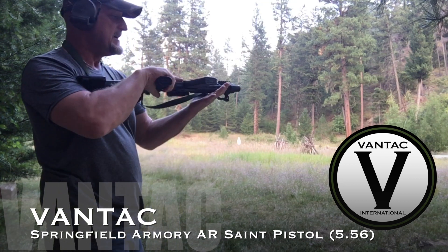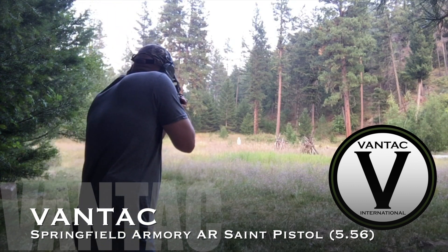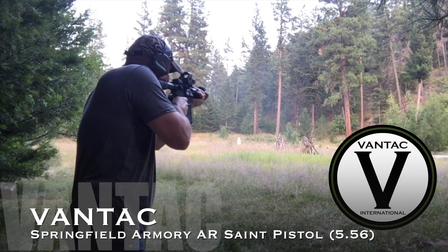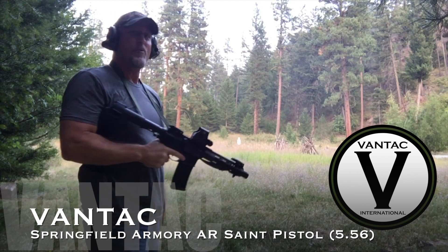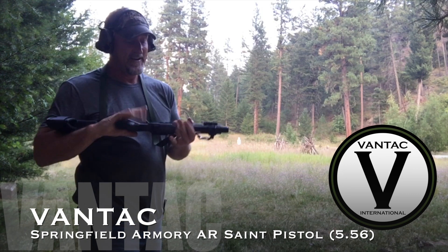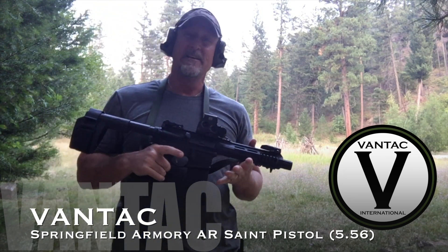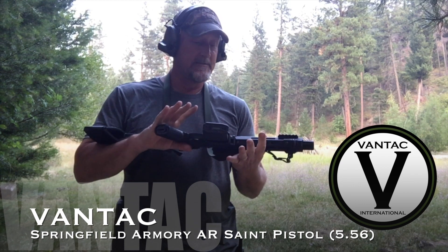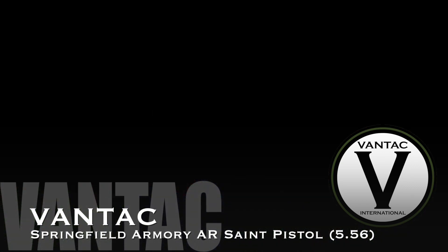I'm gonna shoot a little bit more with the same pistol — I'm digging it. 25, 50, and 100 — this is some groovy stuff. What are you getting your gun for? If it's for defense, a little tiny package like this that can rip out to a hundred yards accurately — this is some cool stuff. Talk to you guys soon, keep safe.